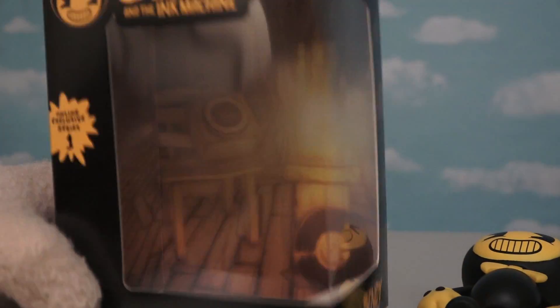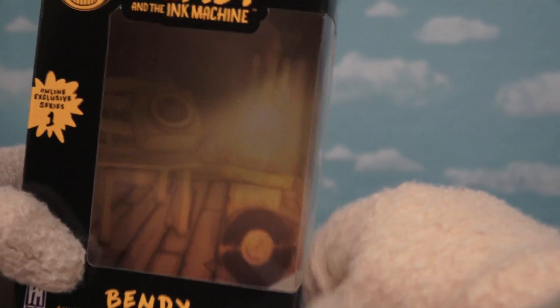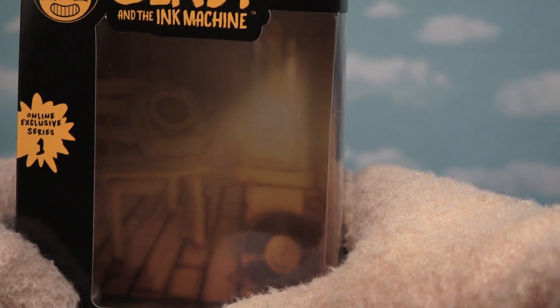If we look inside the box here, we see that there are a couple items from the Bendy game too. We've got the record there and we've got the speaker box over there. Let's just hope Sammy Lawrence's voice doesn't come out of it!